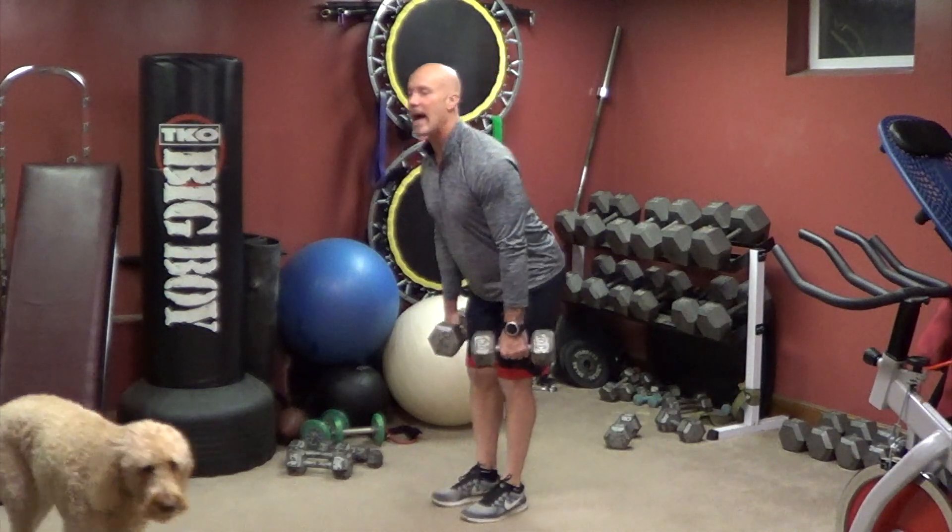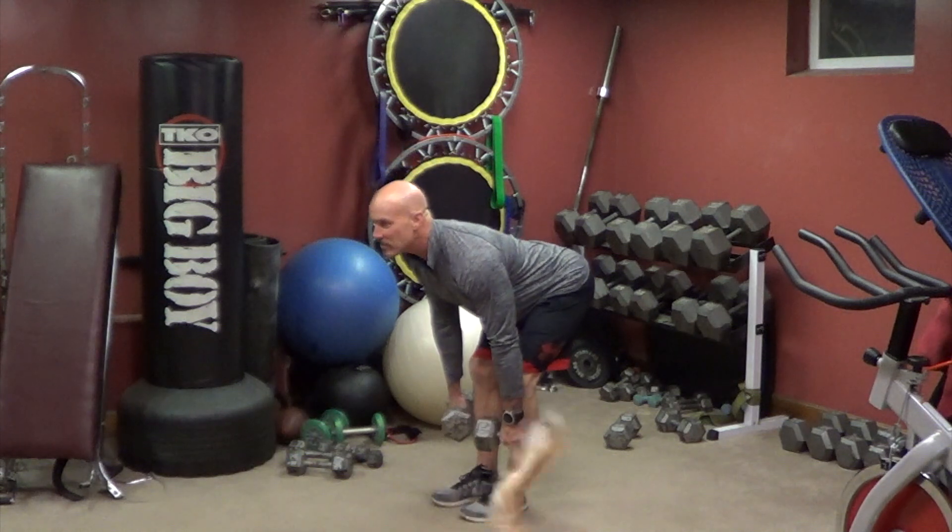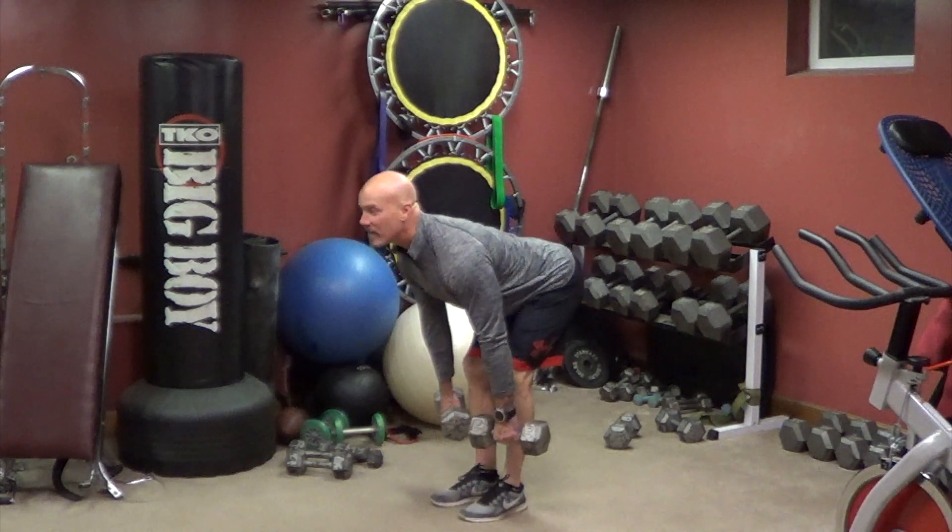This is a straight leg deadlift, butt squeeze. So flat back, look up, make sure your back is flat, don't let it round, look up, your back stays flat.